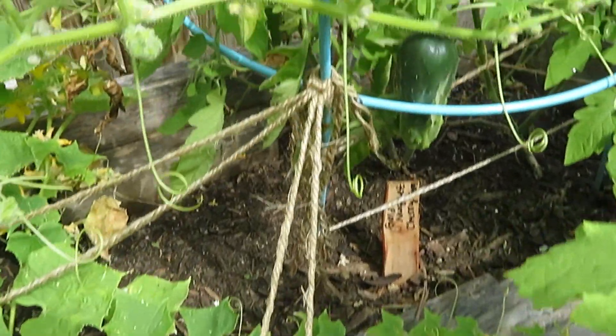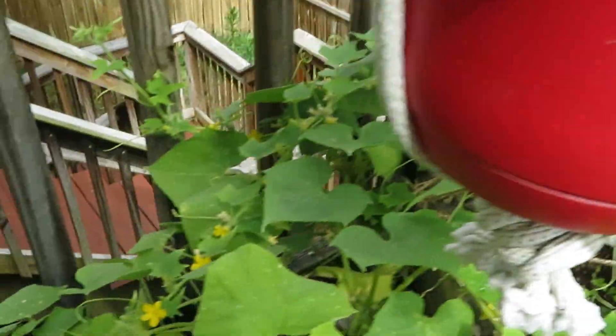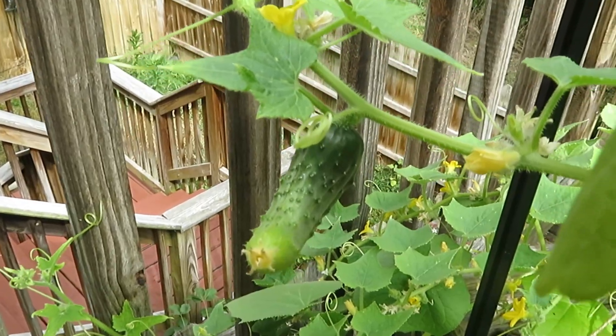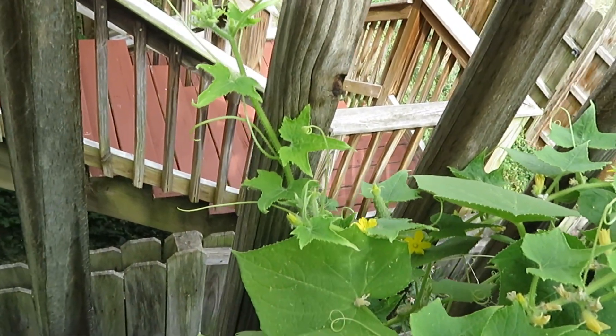Over here we do have some cucumbers growing. And there's another one — where is it? Oh, it's right here. And there's a couple more down over there if you can see.